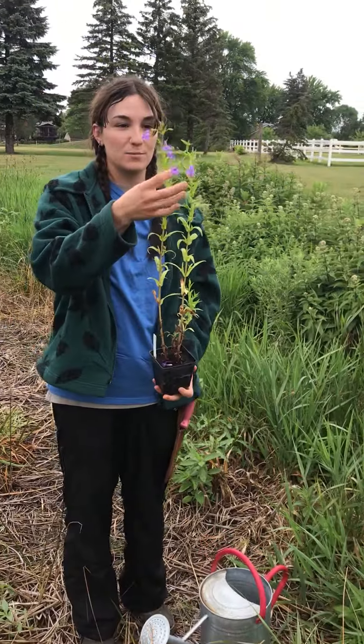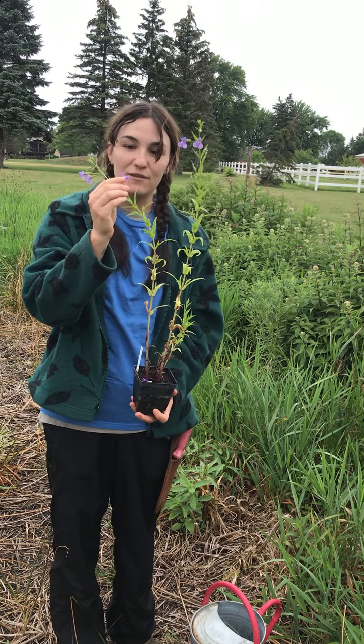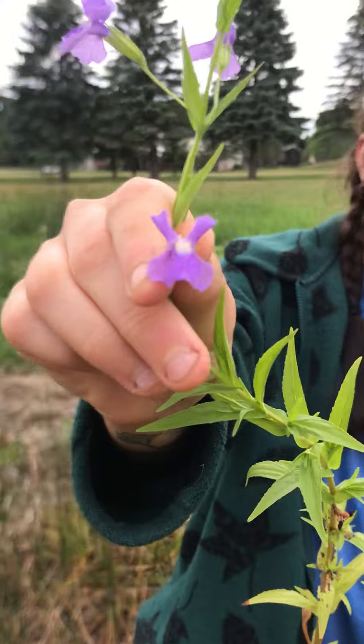Right here we have monkey flower. It's a beautiful native — it's blooming purple. It's actually named monkey flower because it has flowers that look like a monkey's face.